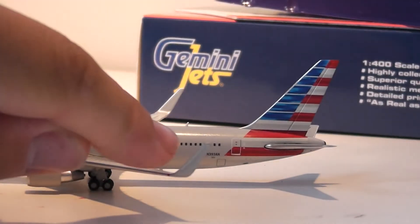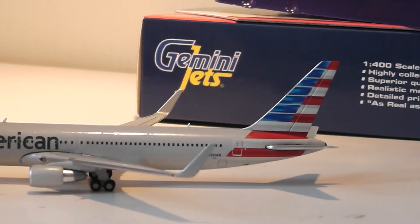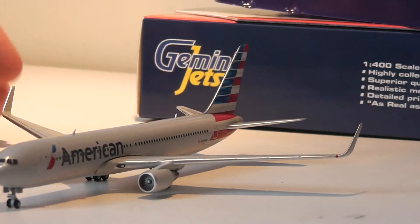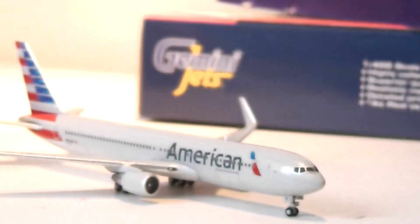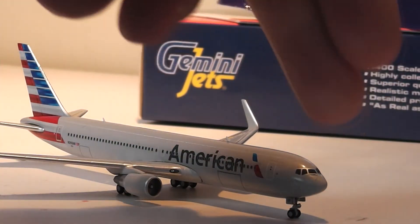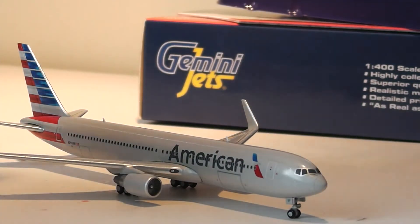Working back, you've got the winglet just there. You've got the registration down at the bottom, which is November 393 Alpha November, like it says on the box. You've got the tail markings, over-wing exits with guide ramps, and having a look at the other side of the model, you have the cargo bays. You can also see the windows of the aircraft, along with landing lights at either side and the green and red beacons.